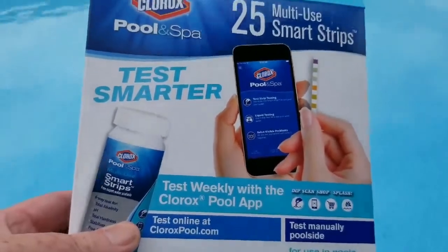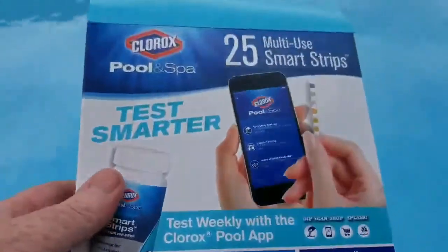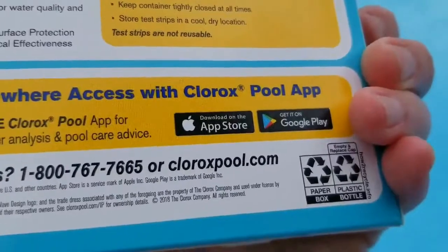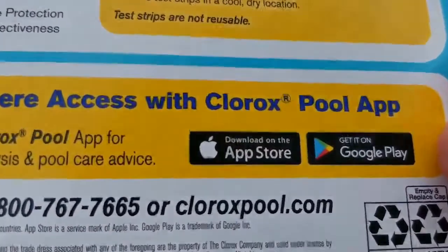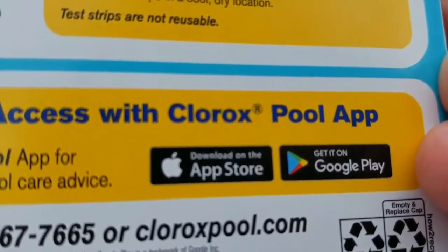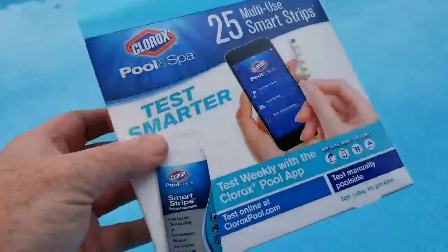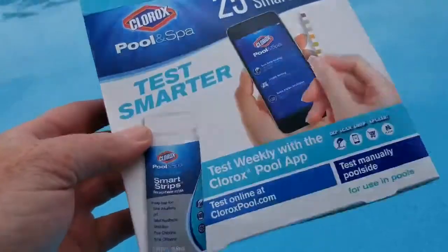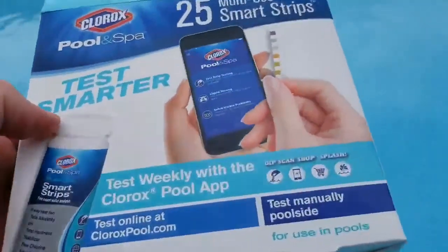They have a liquid one too, but I don't believe the app works with that. So if you want to use your smartphone — available for iPhone in the App Store and on Google Play — you'll need the test strips. You can get these at Walmart or on Amazon.